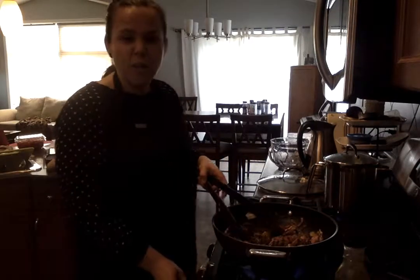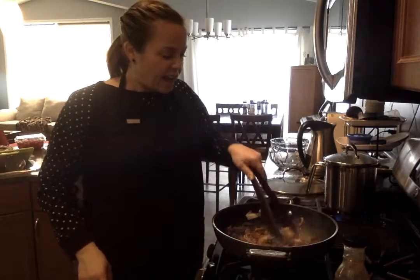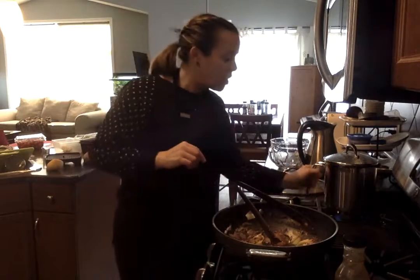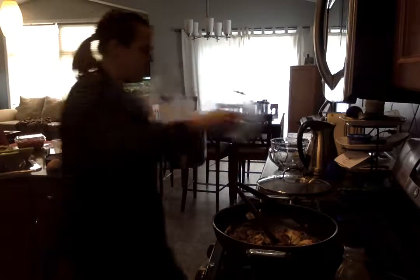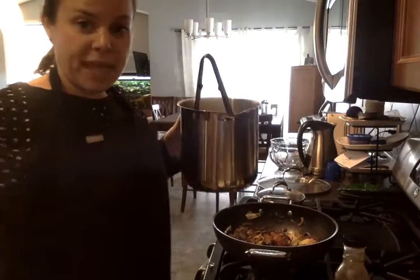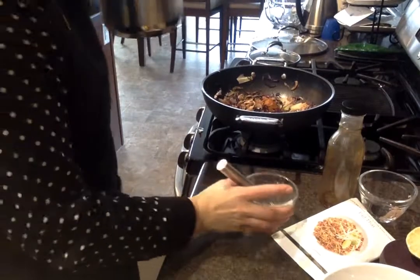So there you have it — we have our pad thai. Of course we like to garnish things a little bit to make it look like the restaurant. I don't have bean sprouts today but I would normally top with some. I'm going to drain the water off the noodles, then take some noodles and place them in the bowl.